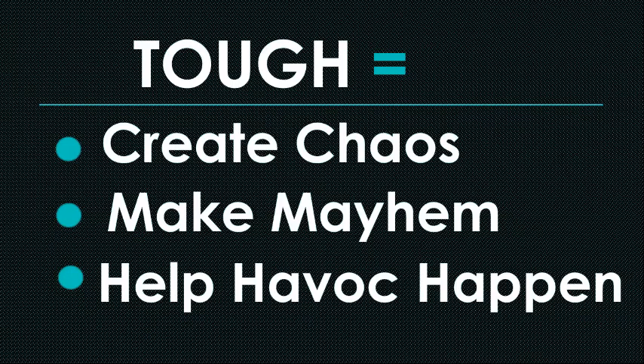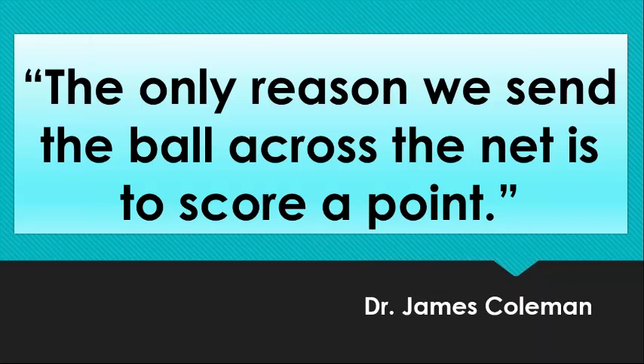The only reason that we send the ball across the net is to score a point. This was said to me on the very first day of my very first coaching class at Washington State University by Dr. James Coleman, who was there for a couple of years coaching the women's team. If you don't know who Dr. James Coleman is, you really need to check it out — he's one of the huge figures in volleyball all around the world. This is the first thing he put up on the blackboard, and it became the tipping point in my teams going from above average to pretty good.